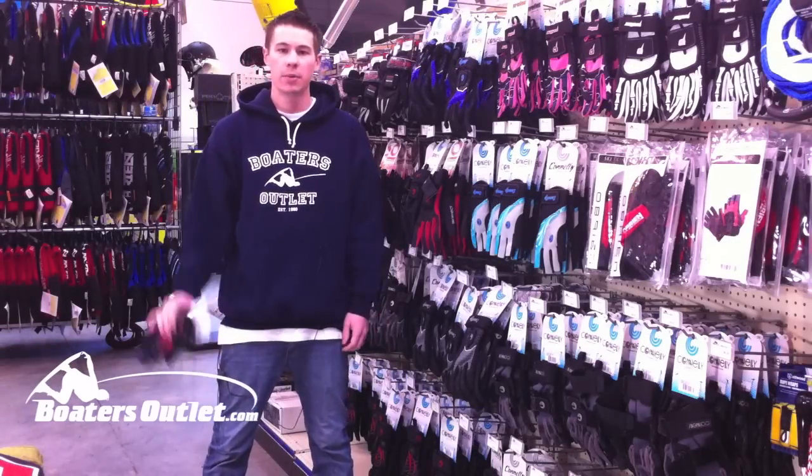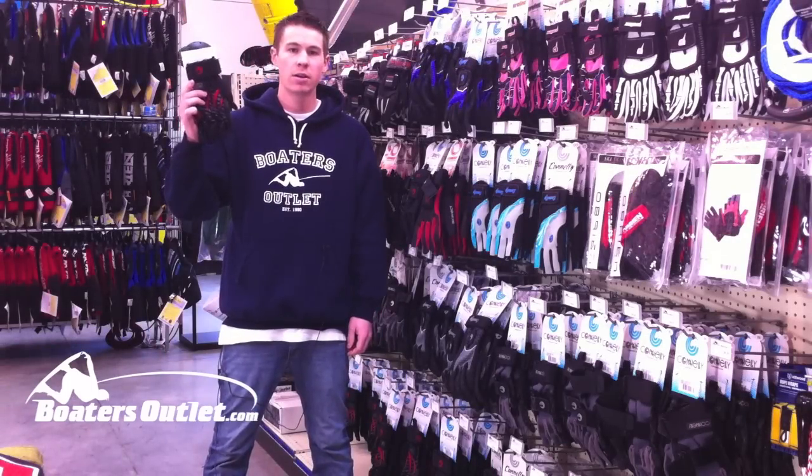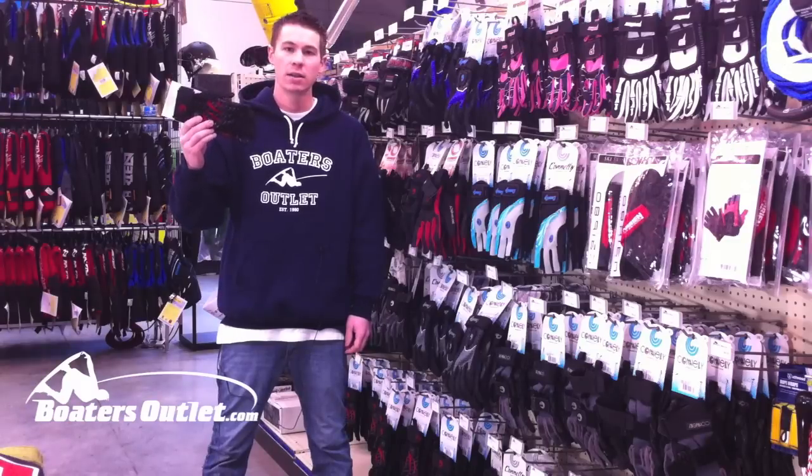Hey everyone, it's Kurt at BoatersOutlet.com. Today I've got the Conley Claw waterski glove — a great high-end glove. This is Conley's top-of-the-line glove.